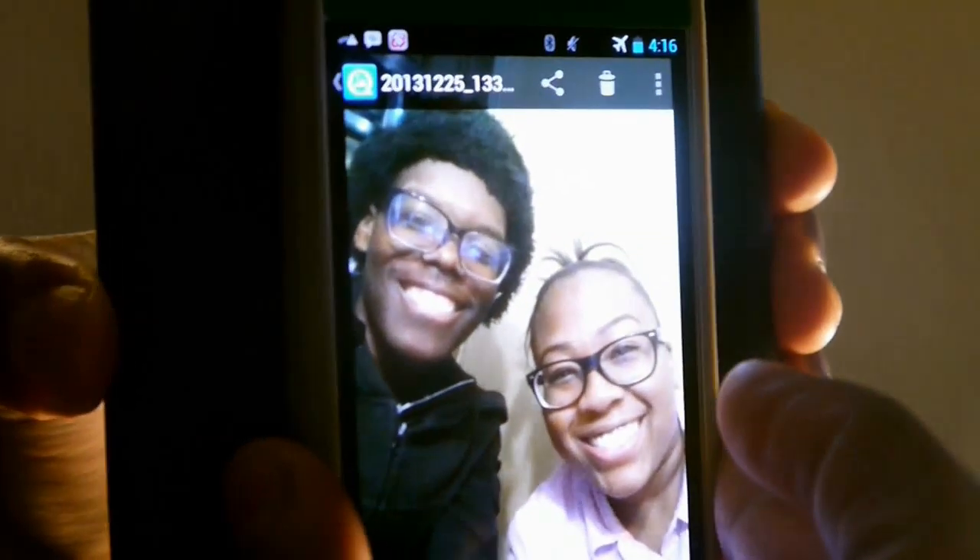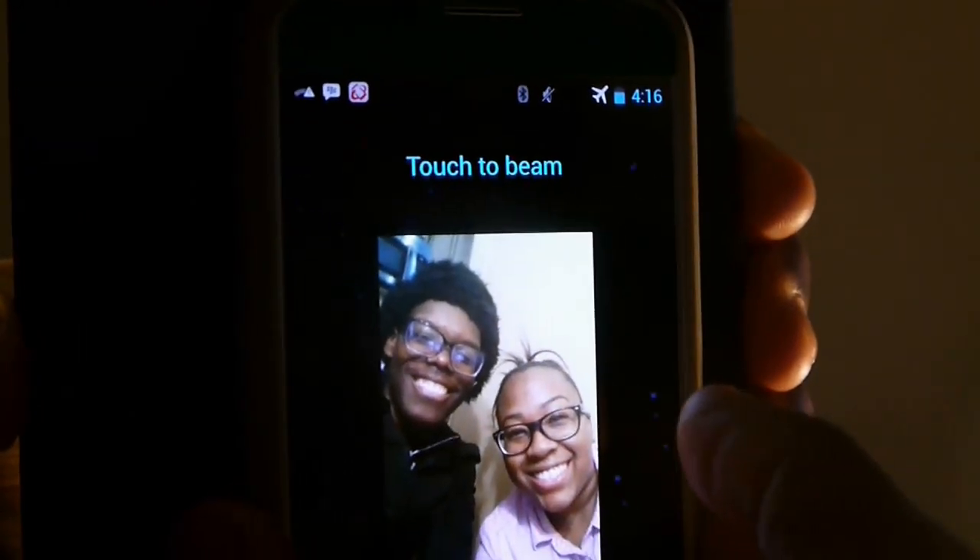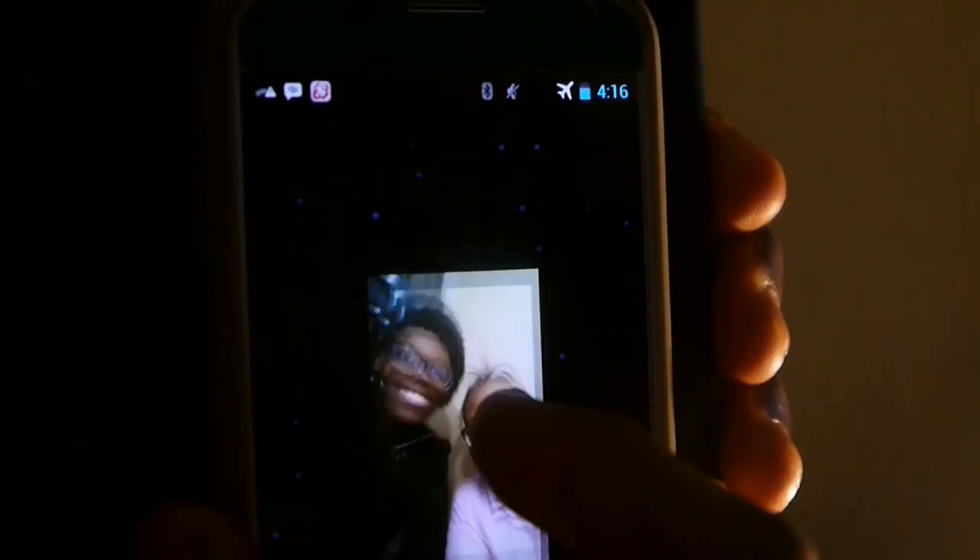Take both devices, put them back to back like this. You get the 'Touch to Beam' screen — touch it and it'll beam to the other device. See, it says 'Incoming Beam'... and it's complete. Open up any gallery file and there it is. I beamed that with no internet connection.